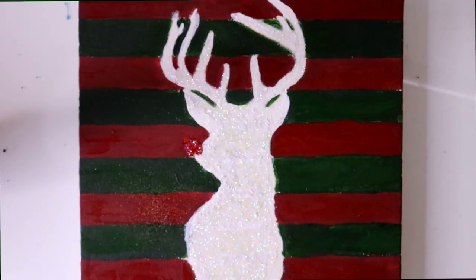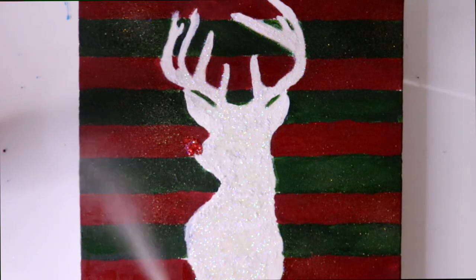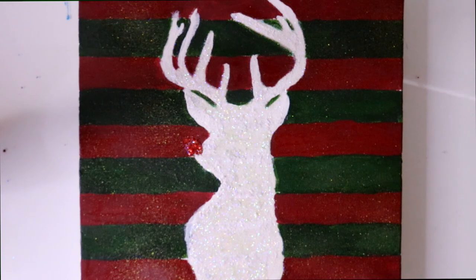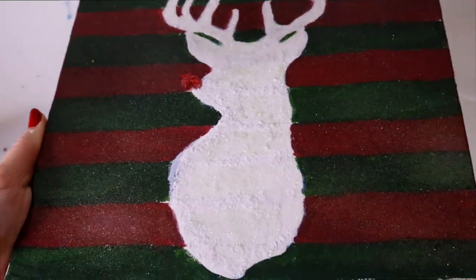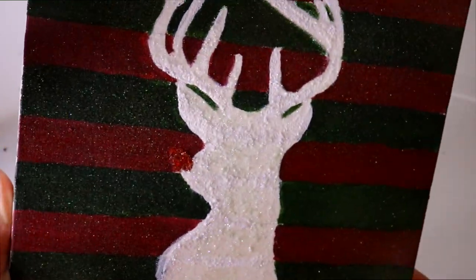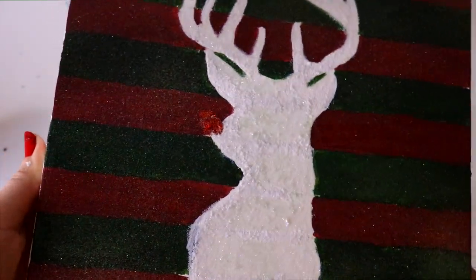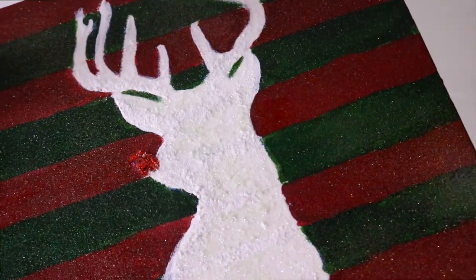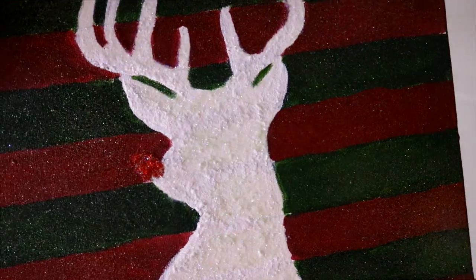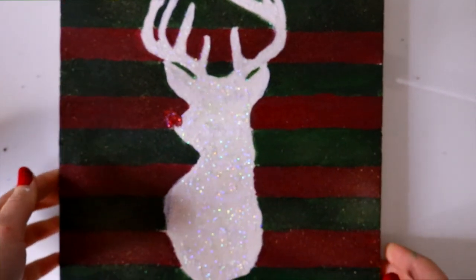Since glitter is my favorite color and I'm completely obsessed with it, I have some glitter spray — it's kind of like a spray can — and I just went ahead and sprayed the whole thing with glitter. This is optional, but it's a really fun little gift to give someone for Christmas. Give it a try, it's gonna be great! I hope you guys have a wonderful day and I'll see you all later, bye!